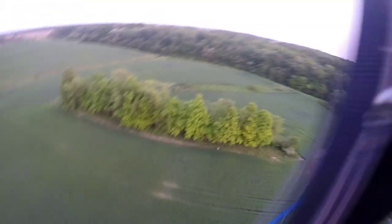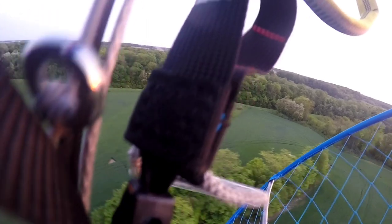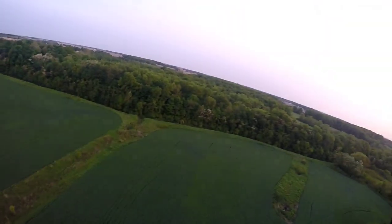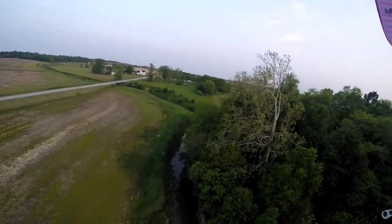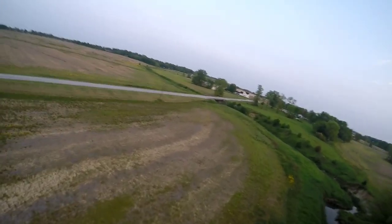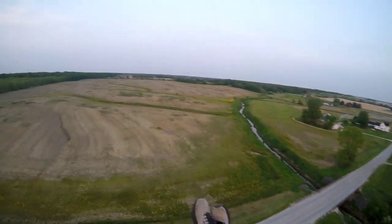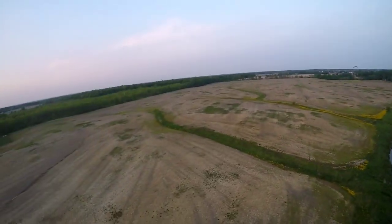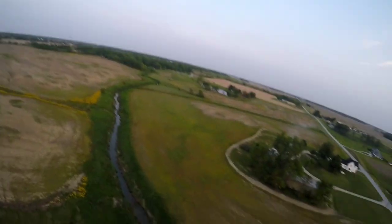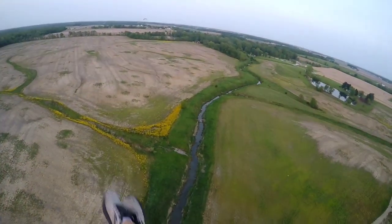There's a coyote right there. Hello, Mr. Coyote — I won't hurt you. He's a good-sized one, probably a 50-pounder or so. How beautiful. I love all animals. That torque — it doesn't have good torque compensation. I will say that. I don't notice this much of an issue on any of my other motors. I'm going to rate the torque compensation of this particular frame and prop setup as poor — it's not great. I have not noticed a motor that I found it to be worse on.